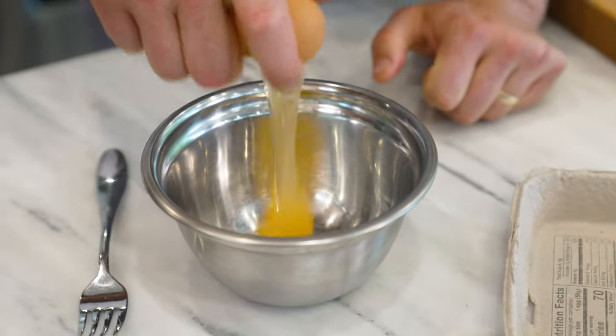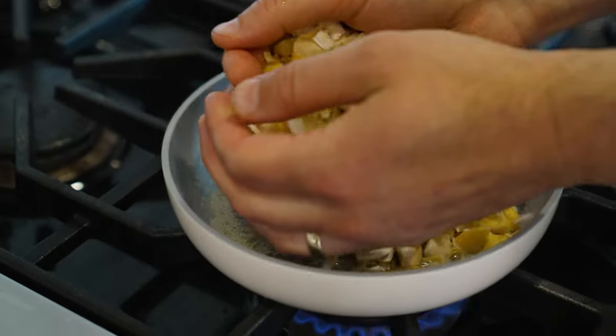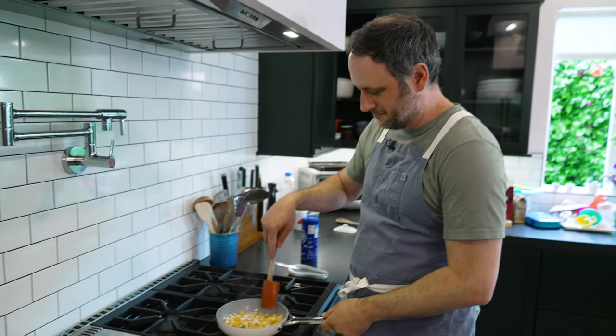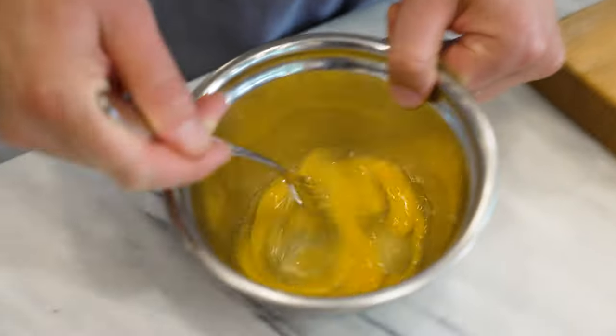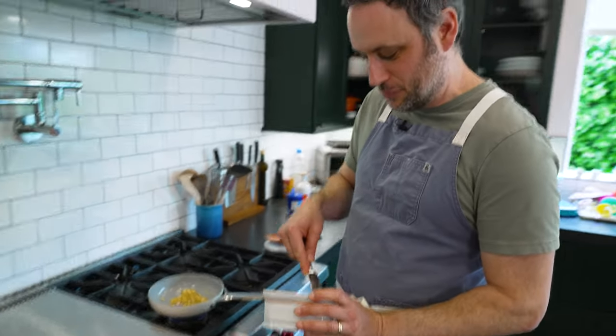Now let's just crack two eggs in here. Butter's looking nice and foamy. A little pinch of salt. Let those start going. Meanwhile, let's chop up a little bit of this parsley. And now, just to make Woodcock upset, we add even more butter.